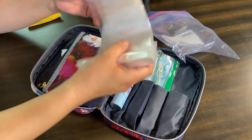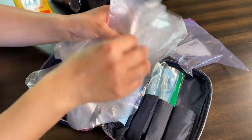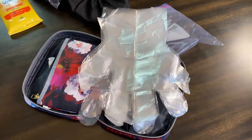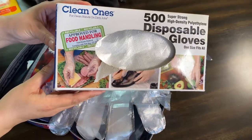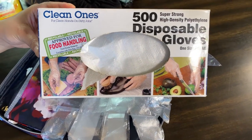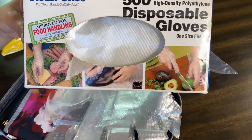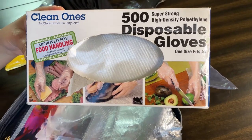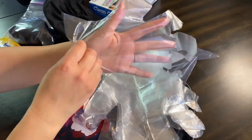I also have these gloves — these are food handling gloves; I put these in my sanitizing station at home too. Here is the box: it's approved for food handling. The non-latex gloves you want to leave for essential care workers, so these food handling gloves are good enough — you just put them on.